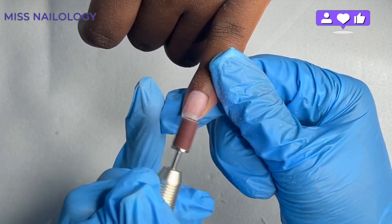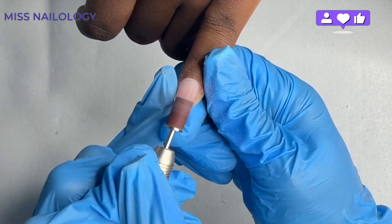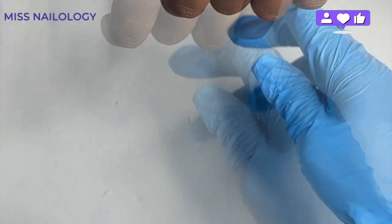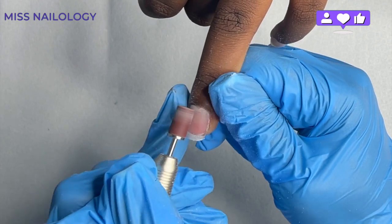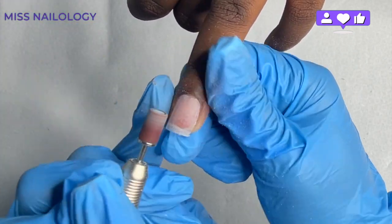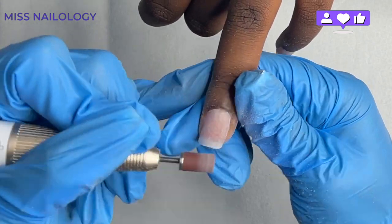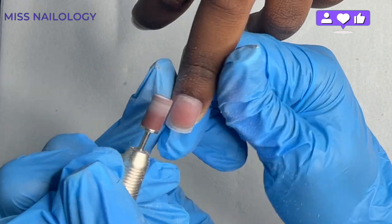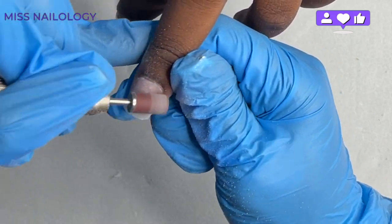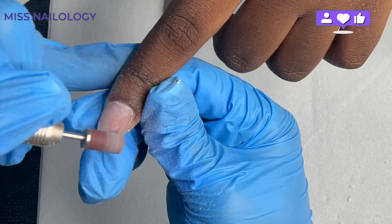Now that the nails are on and shaped, I'm taking my e-file with an 80-grit sanding band at about 8,000 RPMs to create the texture needed for my gel products. First, I take care of that small gap I intentionally left near the eponychium area — I personally like the finish when there's just a little bit of a gap when applying full cover tips. Then I bring the sanding band down the nail to create the texture needed for base gel, gel polish, and everything else.